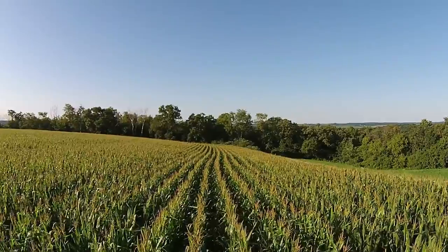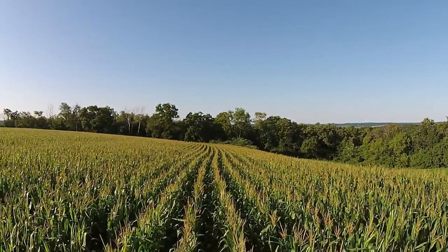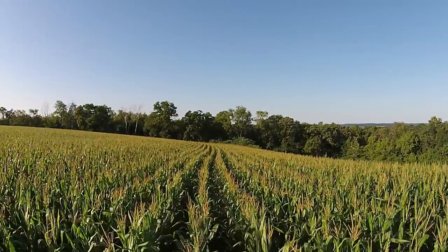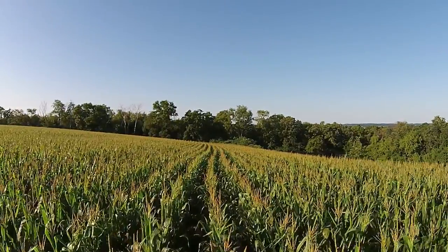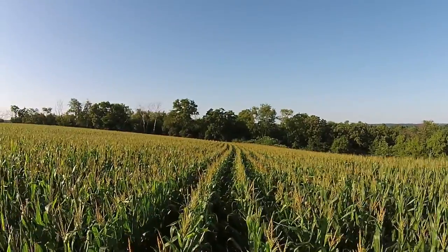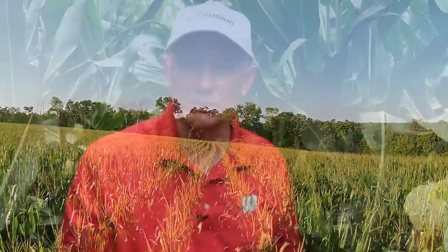I would also like you to come back and take at least one more scouting so you can tell if beetle numbers are going up or down. That can be important when trying to determine what management tactic to use. Getting those numbers can fine-tune our rootworm management decisions next year.